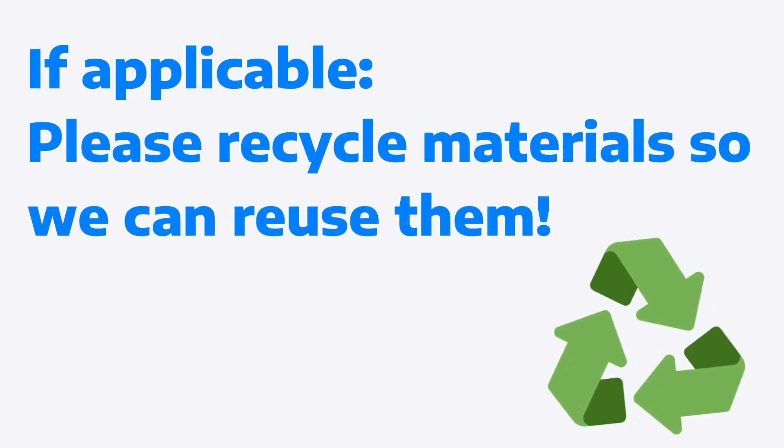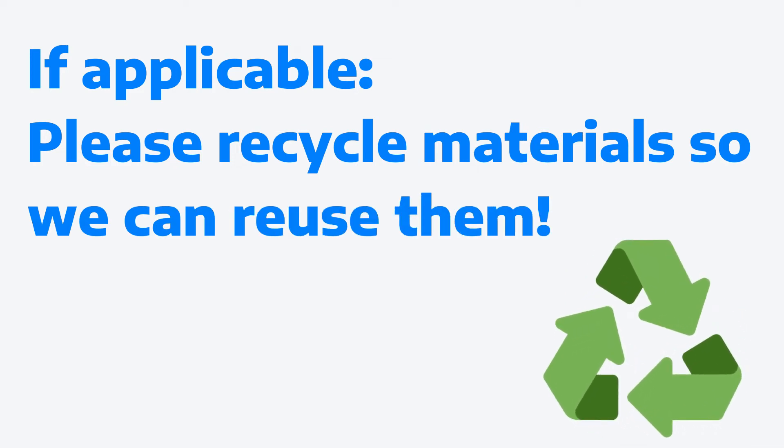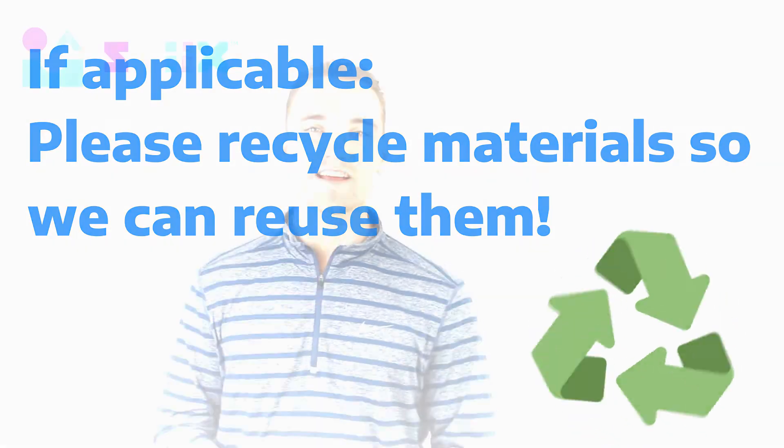When cleaning up, go ahead and put any unused or reusable items back in the bin so we can get them back and recycle them for future projects if necessary.